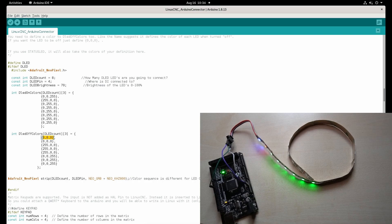For example, LED 0 in the off state is turned off, and if it's on it's set to 255. You can see it turns blue because red and green are 0 and blue is maximum brightness. That way you can define a color for each LED individually.